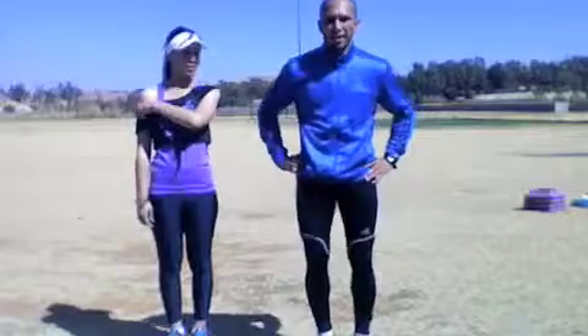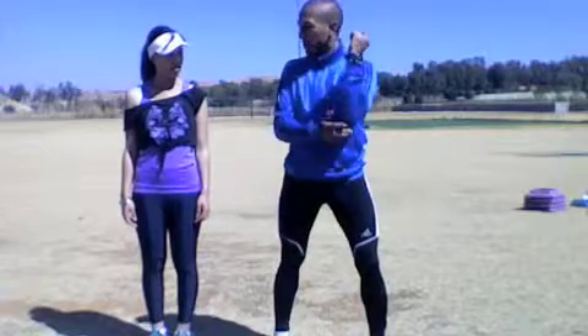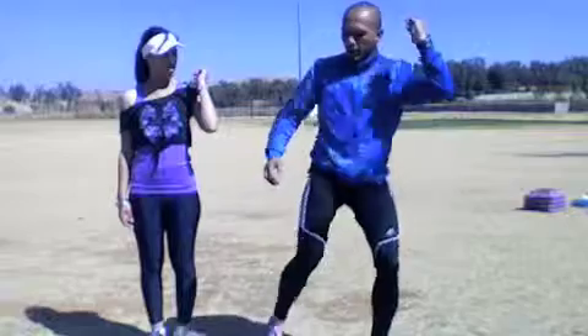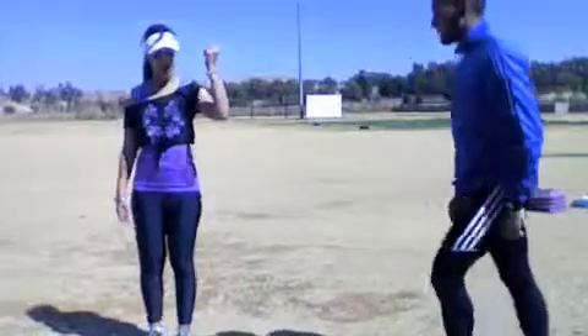We're going to go now into legs. All I want you to do — ten on each side is one. You bring your knee to your elbow, not your elbow to your knee. So it's one, two, three, four to ten, and then you swap. Let's go.